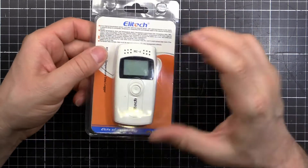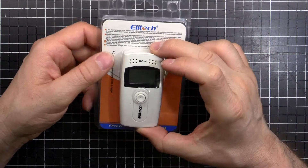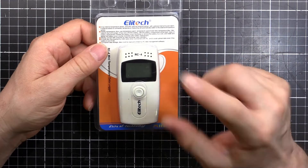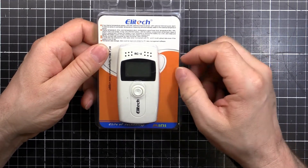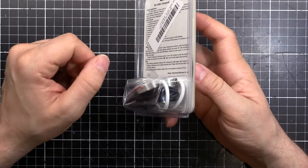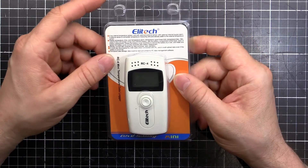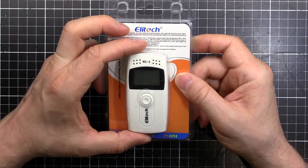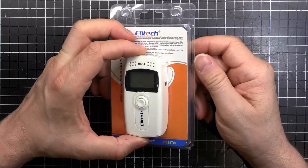It's a little device you just set it going, stick it somewhere, and every one minute, five minutes, an hour, or whatever interval you set, it'll take a temperature reading and log it. Then you plug it into your computer via USB and get a CSV file you can drop into Excel or whatever software you need, and it'll give you a table or chart of all the temperature readings it took.